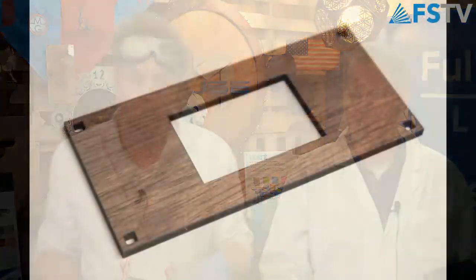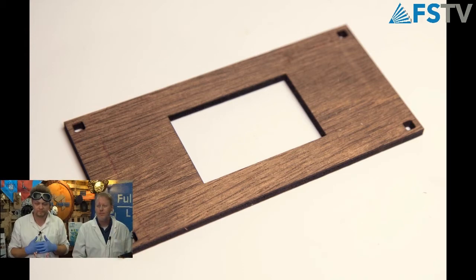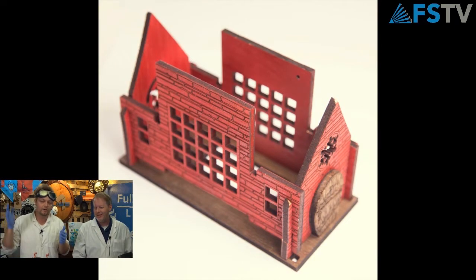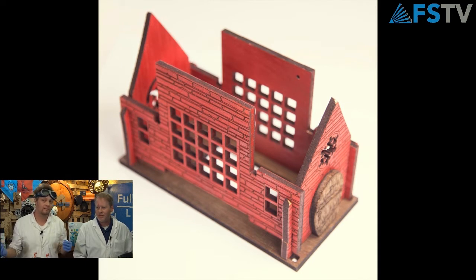Let's go through the steps of this project. We've actually done this project before on video — it's a little more than a year ago, last Christmas — but we did update it. So we have the base — all wood for this one, painted and stained. We put up the front walls and then the side walls, which is very simple. You just have your notches that slide in — it's just like the Thai Pagoda. I actually made that one after the first time I went to Thailand.